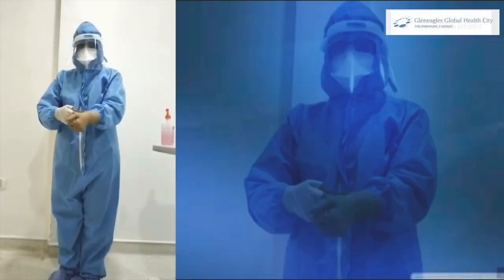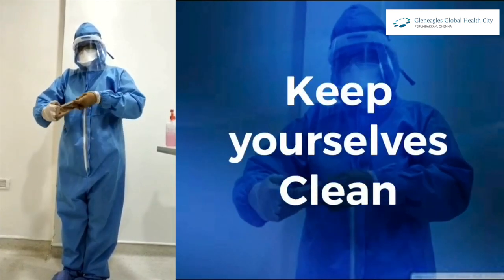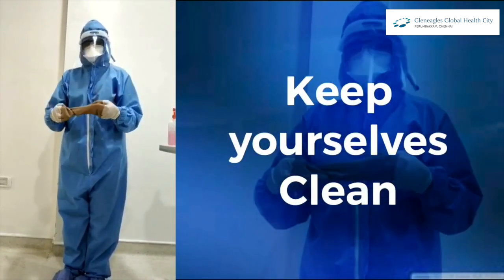The most important and crucial part is doffing. The key point is to keep yourself as clean as possible when doffing.